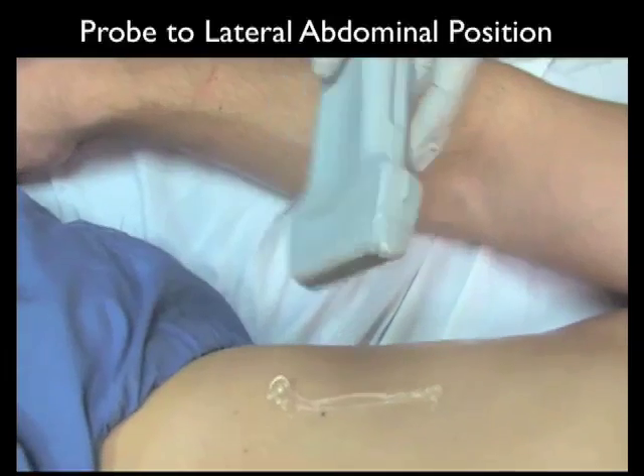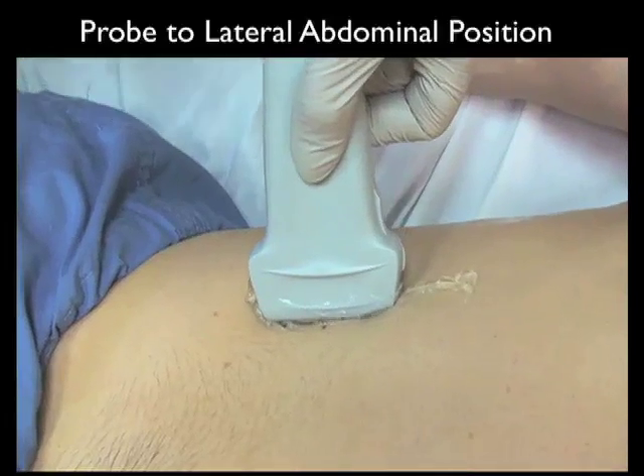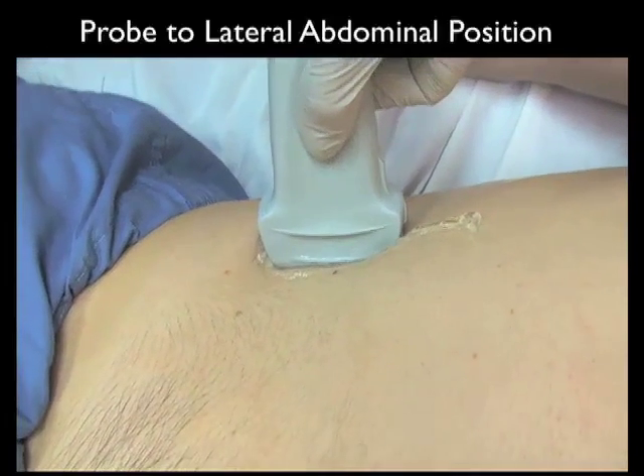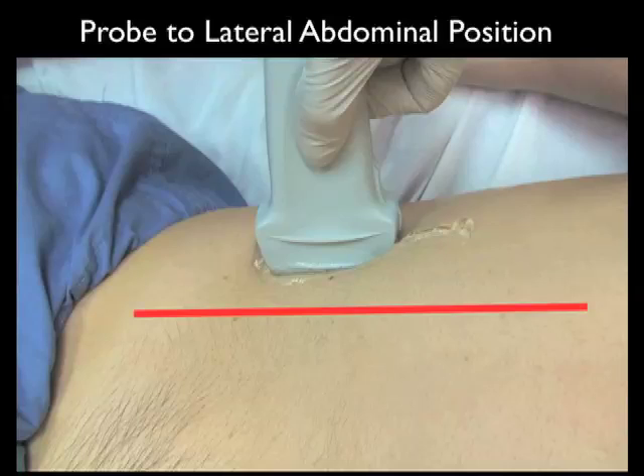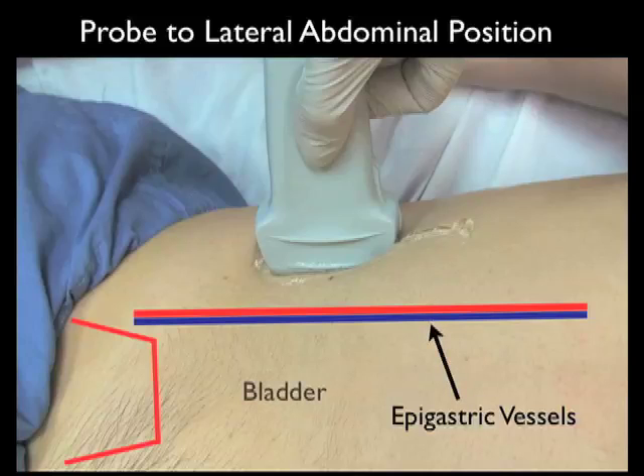Here's the location of the probe in the lateral position for the paracentesis procedure. Note the placement of the high frequency linear array probe above the anterior superior iliac crest along the lateral gutters. Notice the location of the epigastric vessels in relation to the lateral gutters — we want to avoid those epigastrics during any puncture attempt. Notice also the location of the bladder; we want to make sure we decompress the bladder prior to any puncture attempt for paracentesis.